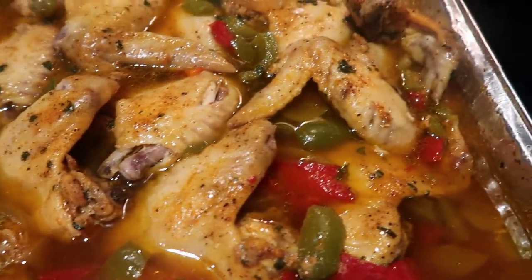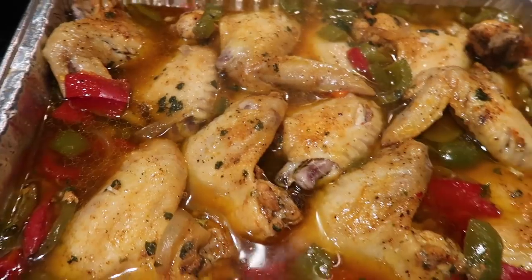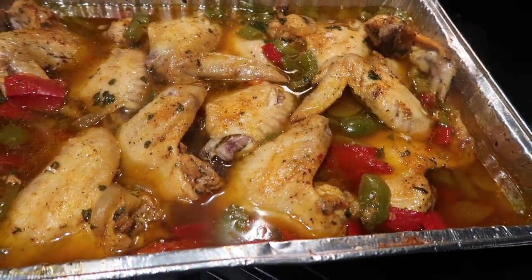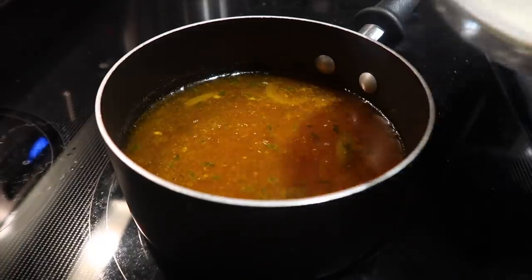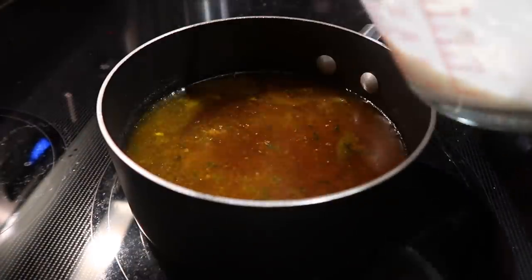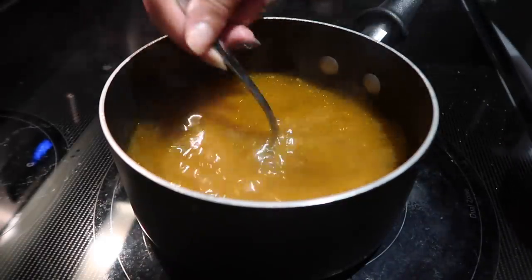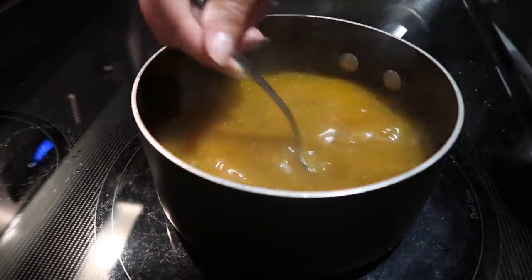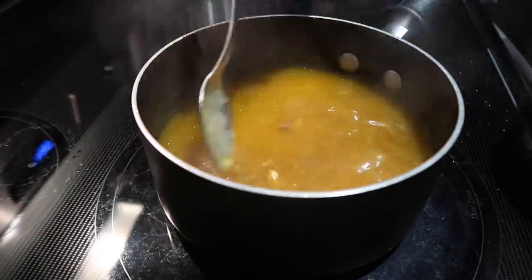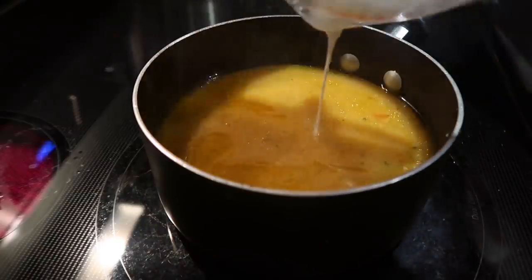This is what it looks like after the chicken has been baking — we're going to pour all that juice out and make the gravy. I don't like my chicken slimy so I wanted to get the skin a little bit hard. We poured the juice from the chicken into a cup, then put the chicken back in the oven so the skin could get nice and crispy. To make the gravy, make a slurry with a little bit of water and flour — this will make it thicken up. Keep mixing, and if you want it thicker, add more of the water and flour mixture.